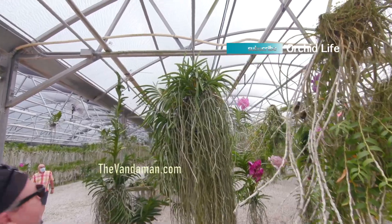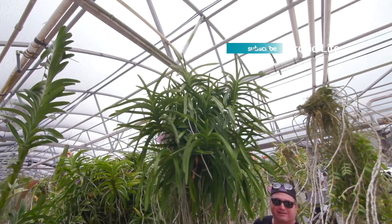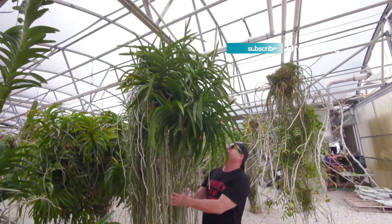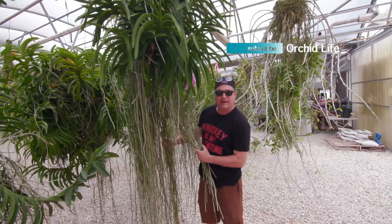Now this one right here, Tony — this is what you're known for right here. These are my babies. This is a real monster here. Holy shit. This is probably 125 pounds of air-dwelling epiphyte.